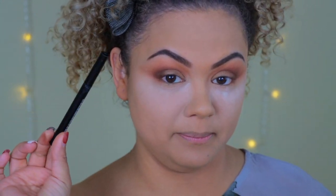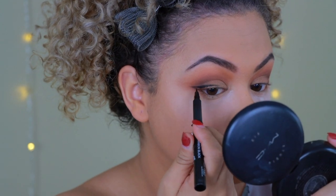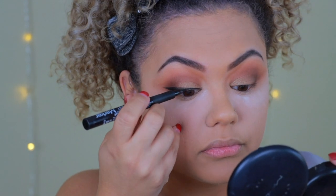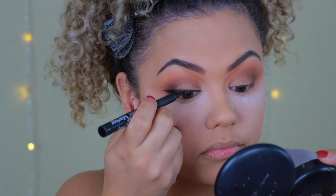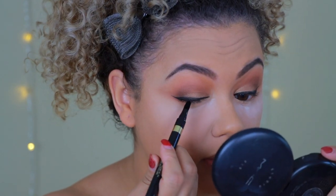I've decided not to use the black shade — instead I'm going to do a winged liner for drama. I'm using the NYX Super Skinny Marker to wing it out. Then I go over it with the L'Oreal Infallible Black Velvet eyeliner pencil to make it a little darker and more intense. It's incredible how much eyeliner transforms the eye.